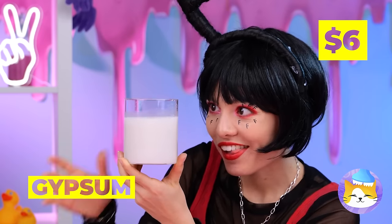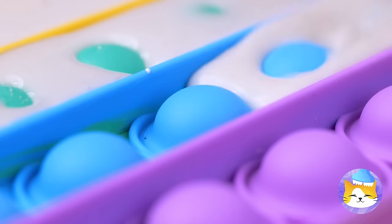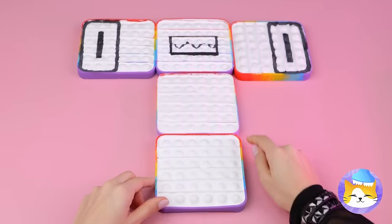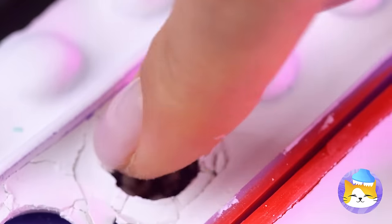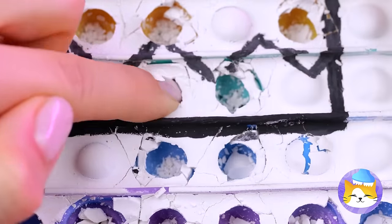Looks like F is whipping up some gypsum. Oh, I guess we had a spare pop-it toy! Feeling okay? You're looking kind of pale. Oh, now popping comes with a little crunch — I guess it's a one-time use deal. Good thing there's a lot of buttons!